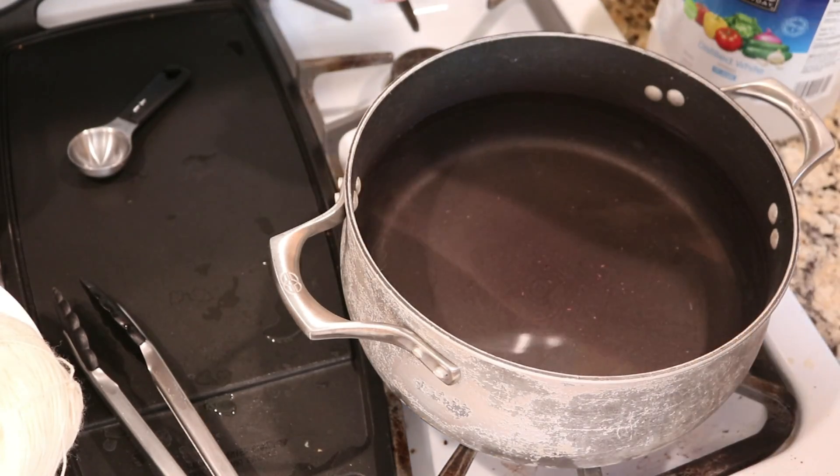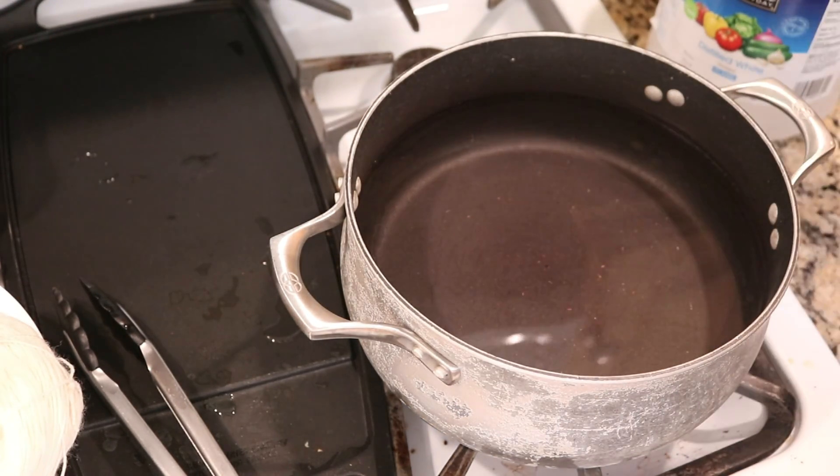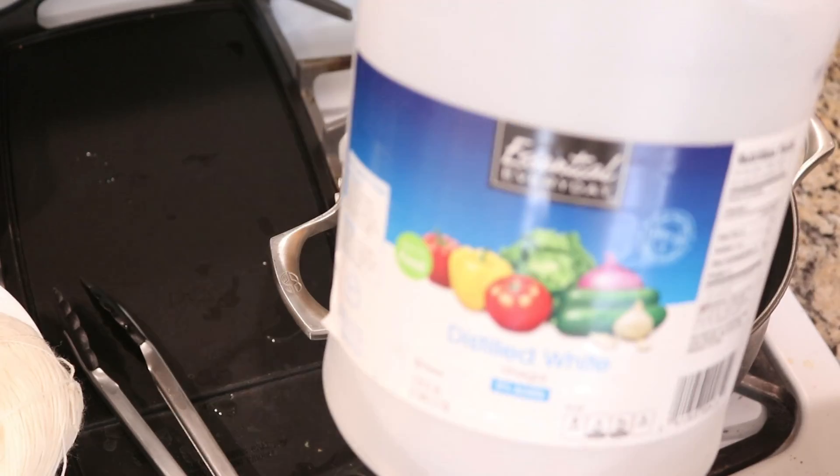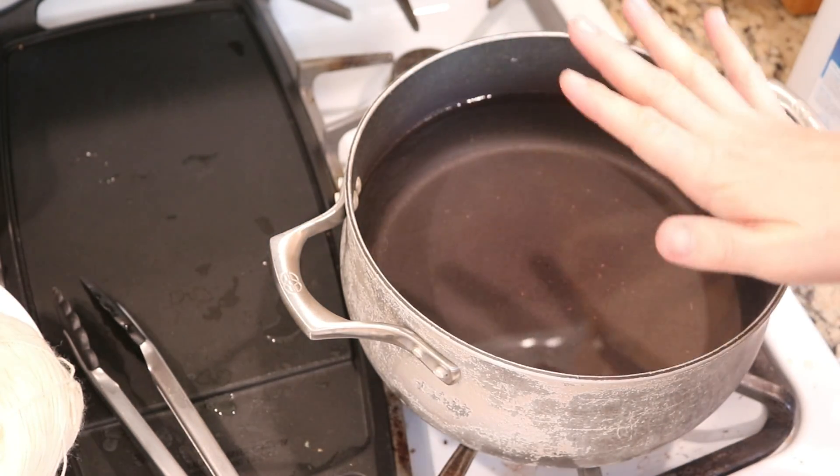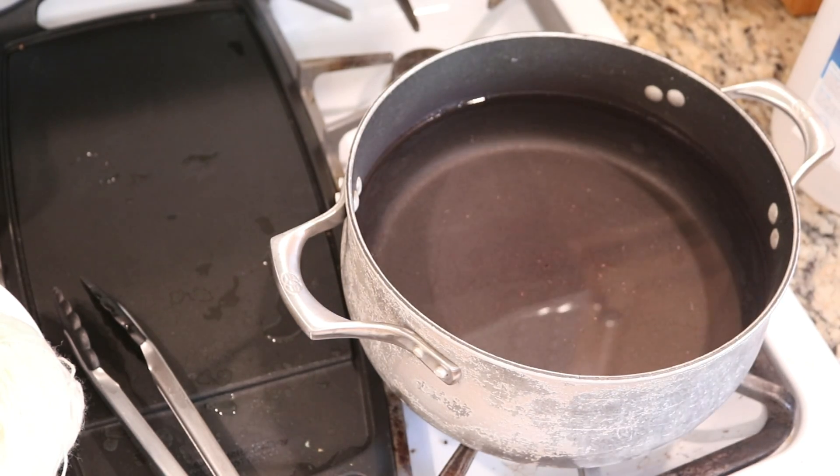In this dye bath I have added two tablespoons of white vinegar to 11 cups of water, and I'm going to bring this to heat and then add the dye immediately before we start dip dyeing.